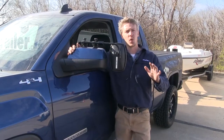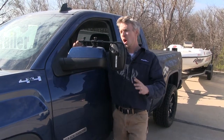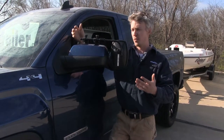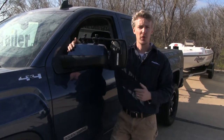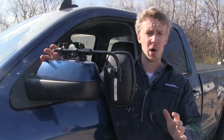A few great things about this towing mirror: for one, it's for temporary use, so we can take it off when we're not towing. Another great thing is it's universal, so if you have any other trucks or SUVs in the family, it may work with those as well. The mirror does come in a quantity of one, so if you'd like to pick one up for the passenger side, just use the same part number.